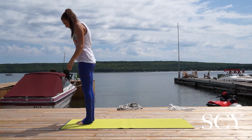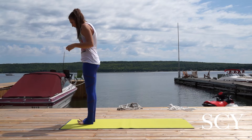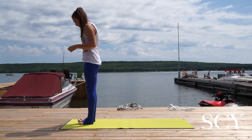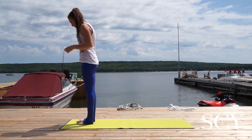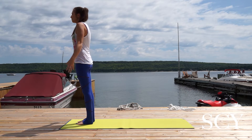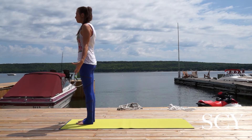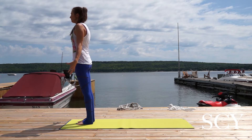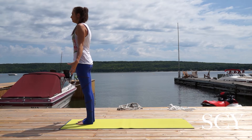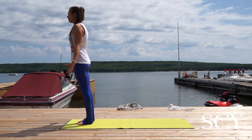Come to stand at the top of your mat, take your feet hip distance apart, and then take your toes and peel them up off your mat, and then slowly ground them down. Take your arms alongside you, palms facing in front, draw your shoulders down and away from the ears, close the eyes, take two breaths here. One more breath. Open the eyes.